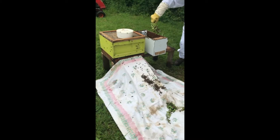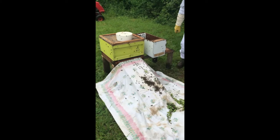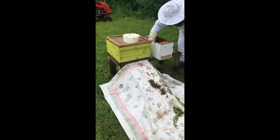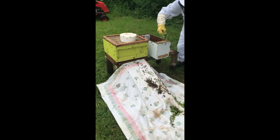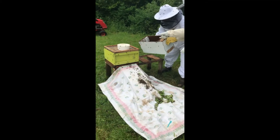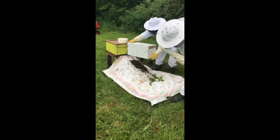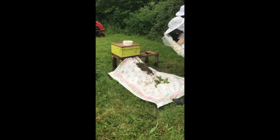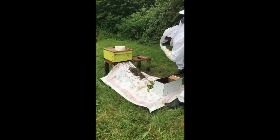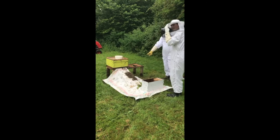I tried to save as many as I could. You've done pretty well — this is a nice medium sized swarm. You see them running up now? The cardboard comes out. Come up close, Steve. Come right up close — look at them.